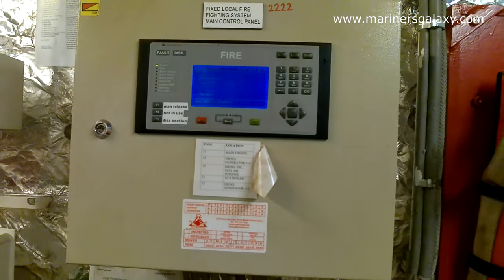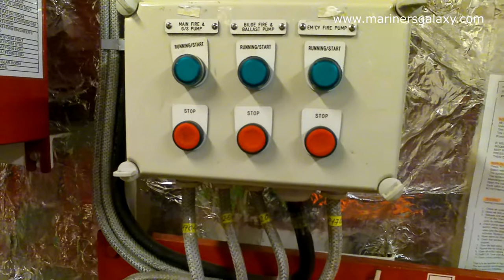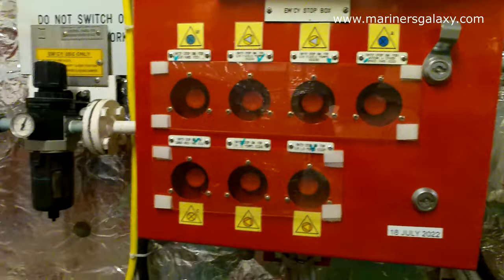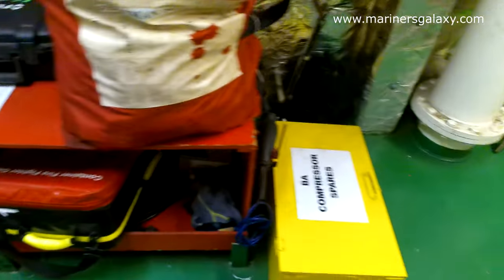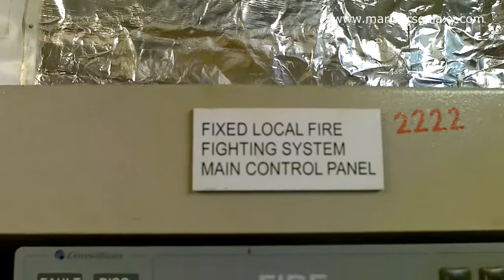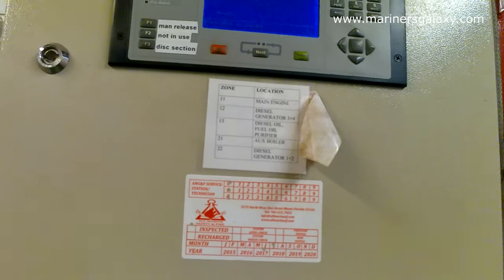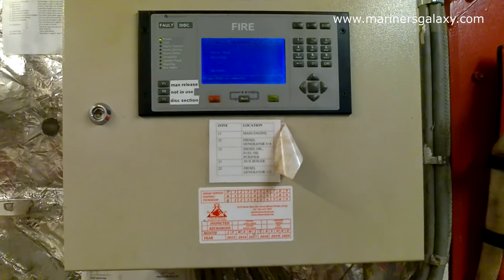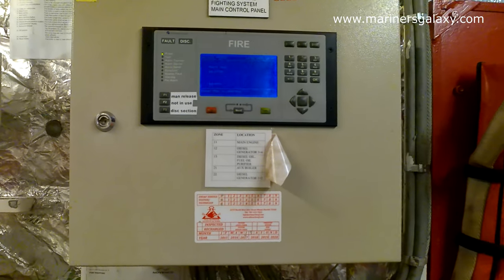Here is the alarm panel located in the fire control station. This is the detection panel, and this is the channel overview of the fire detection system. The fire control station also has emergency stops, quick-closing valves, and other controls. On this water mist panel you can see all details — if any loop is isolated, if any loop is active. You can also disconnect a particular loop during maintenance, for example during hot work in the engine room, to prevent accidental activation.